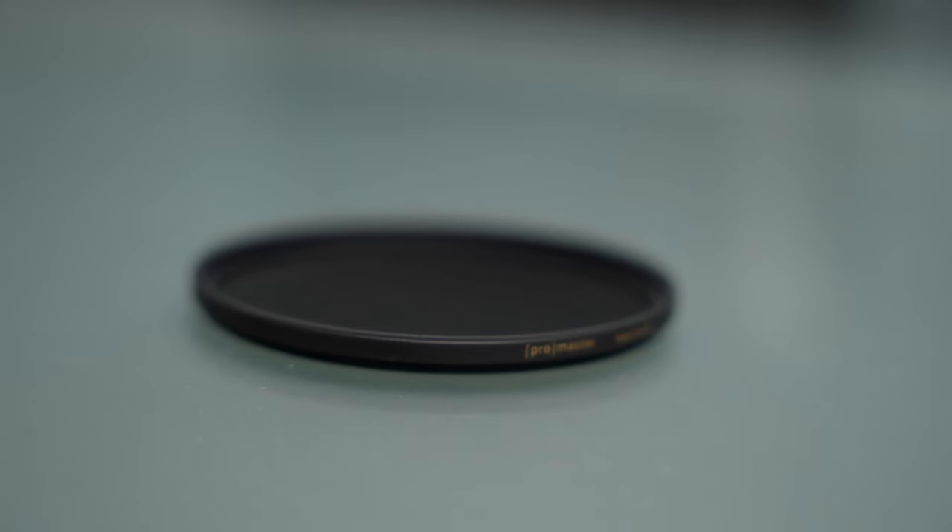Now what is an ND filter? Well very simply, it is a piece of glass that cuts the amount of light that goes into your camera. When it comes to mirrorless cameras like the one I'm shooting on right now, you can get ND filters like this one that just actually screw on to the front of your camera.